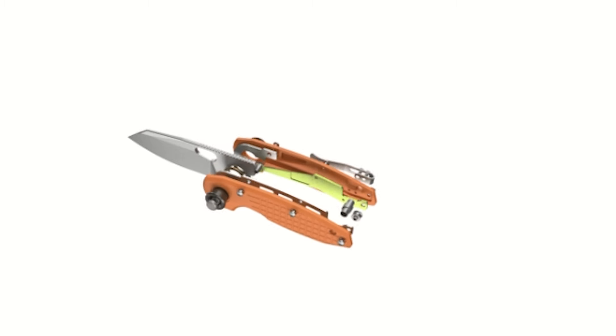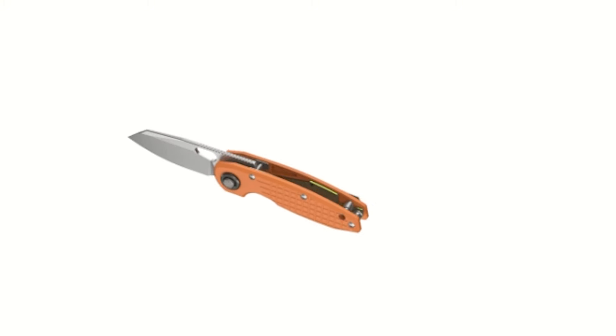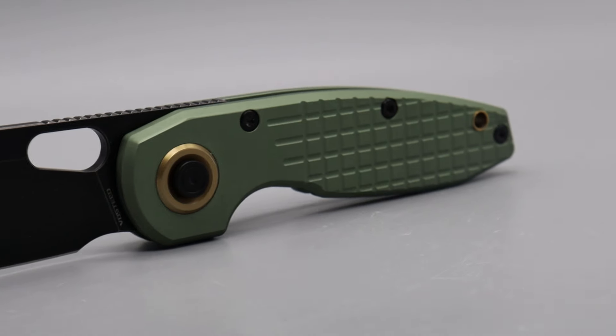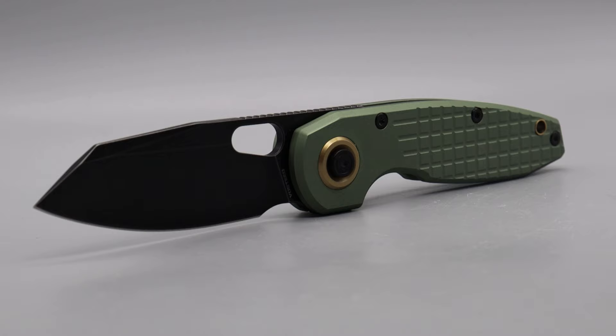Here we have something special from VossD. This is something new from them and it has a patent-pending lock. We're going to open it up and I'm going to show you guys exactly how it works. Before we get into exactly how it works, I want to show you the action so you can understand what's going on when we open it up — how the detent works and how the lock works.